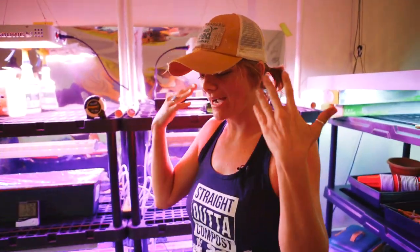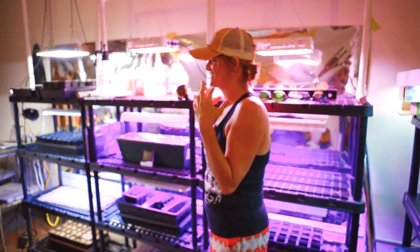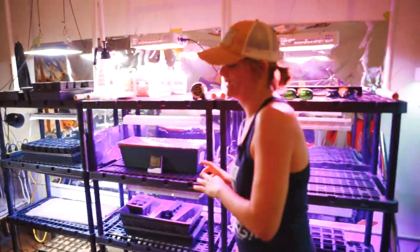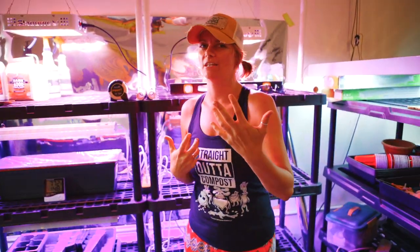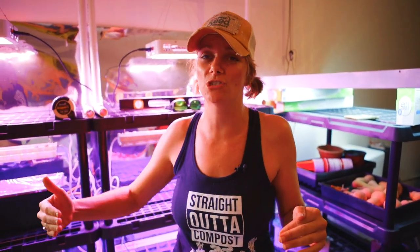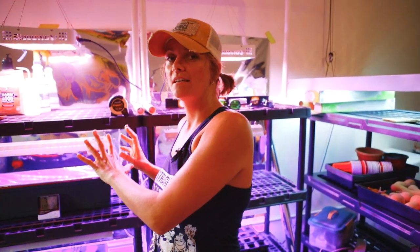I'm so excited and getting really into this, thinking about all the different things we need to talk to viewers about. But we're going to wrap up this video, so stay tuned because we're going to do another one and continue to jump into all the fun nitty gritty things you need to know to start your seeds successfully indoors.